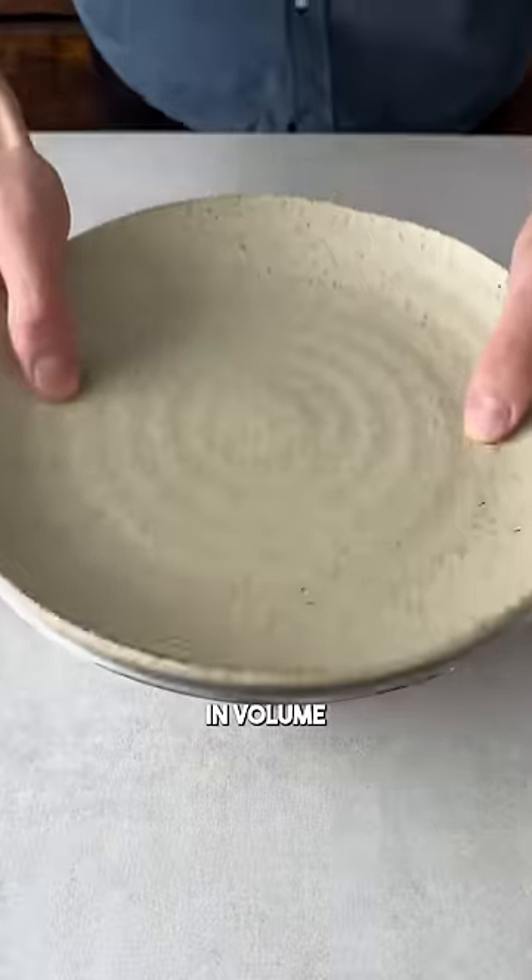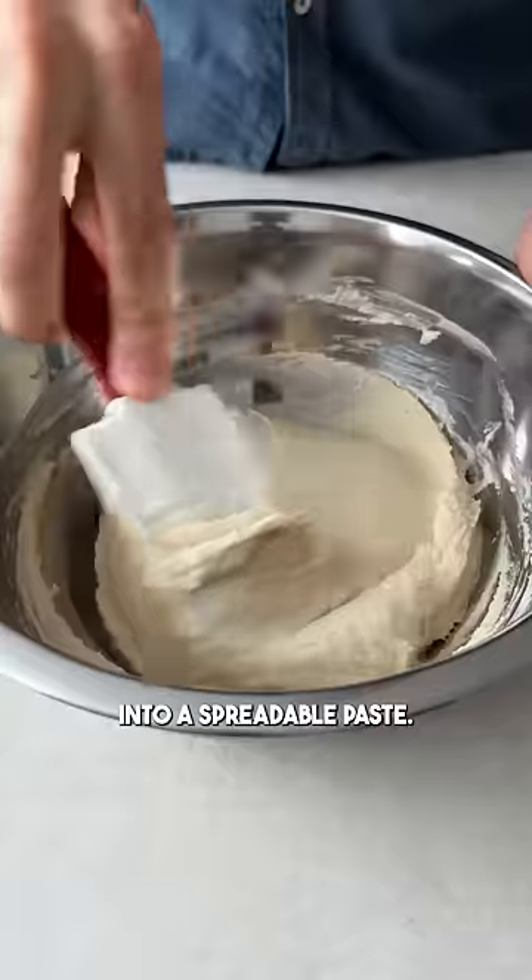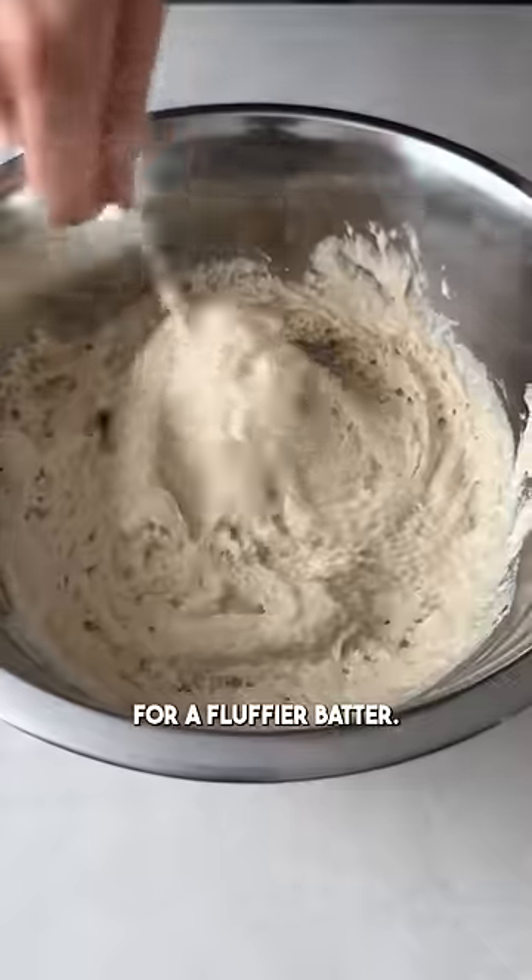Then leave it in a warm spot until it has risen in volume and looks aerated, before adding salt and coconut cream to mix it into a spreadable paste. I also added some baking soda for a fluffier batter.